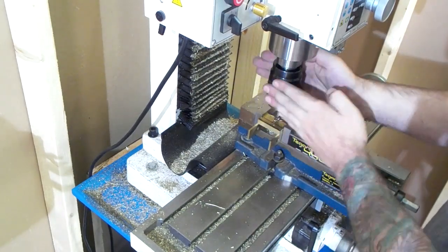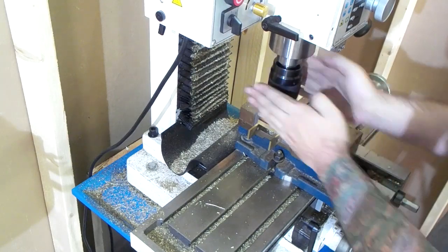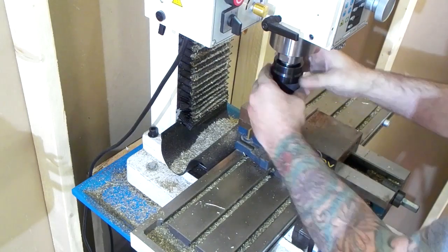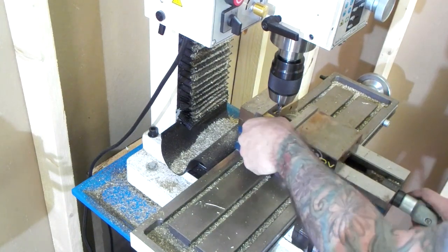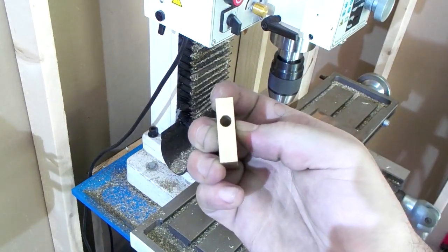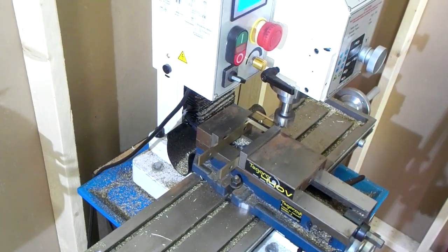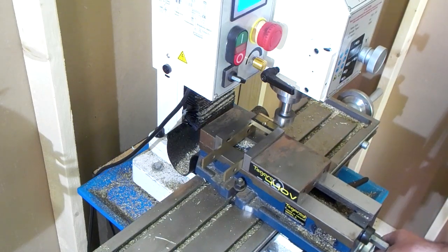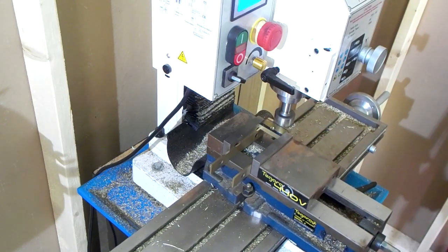Go ahead and drill your quarter-inch hole and do your three-eighths-sixteen tap for your cap. Right now I'm just putting a nice round edge on the cap - you can chamfer it if you want, whatever you've got to do to clean it up.